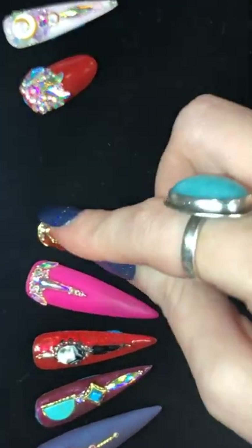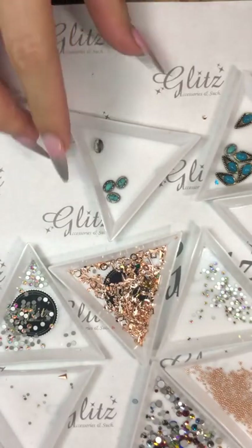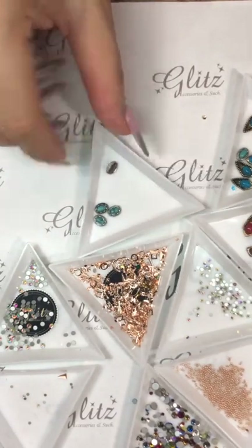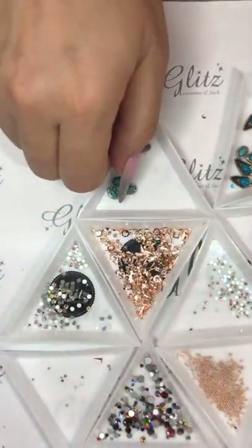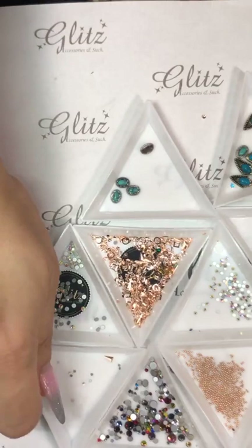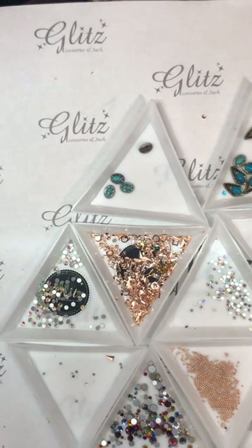So there we have it — all of our beautiful nail designs! Thanks so much for watching. We will see you again next week on Monday with Midian, and she'll have another beautiful tutorial ready to go. I will see you again on Tuesday night at 8pm. Have a great weekend, make a lot of money on Saturday and Sunday, and when we see you on Monday, tell us all about it. Bye guys!